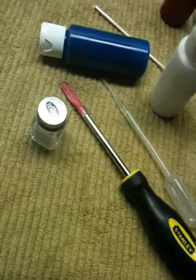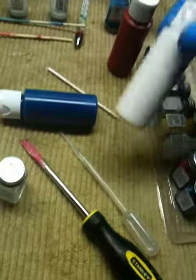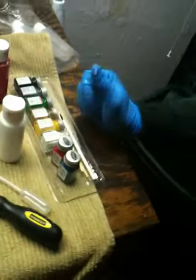I put two — I have these individual little mixing bottles. I put two bottles of paint in each one of these and roughly about 20 drops of thinner, and we're just going to spread the paint out here and then dip the guitar and get the cat out of here. So we're ready to go.